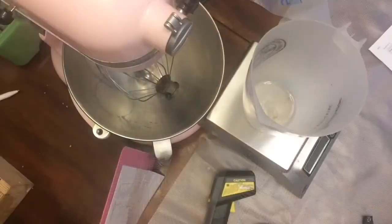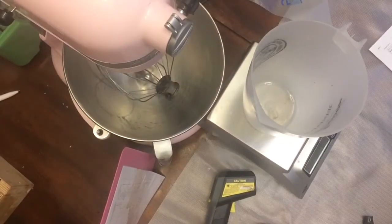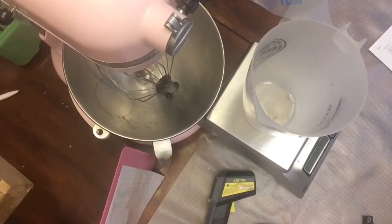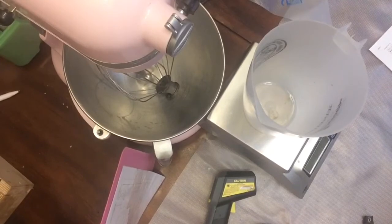Without any further delay, let's get started. When making soap, the most important thing to keep in mind is your lye water temperature, because it makes a huge difference in how quickly your soap will set up. I like to cool my lye water down to between 60 and 70 degrees — definitely under 70 degrees.